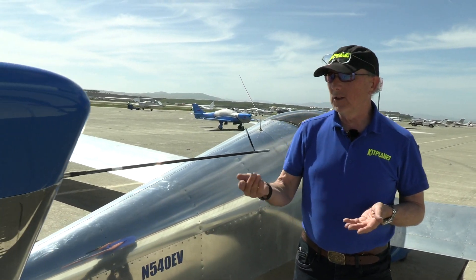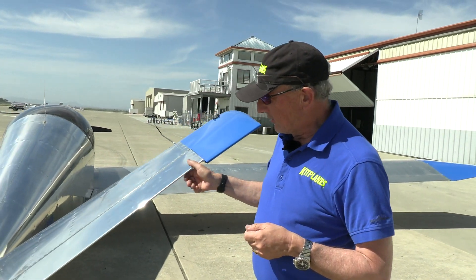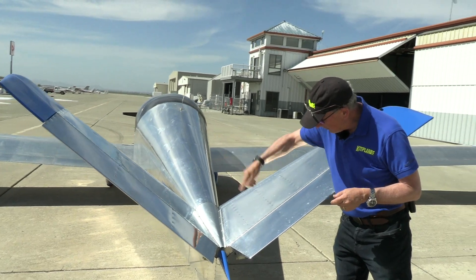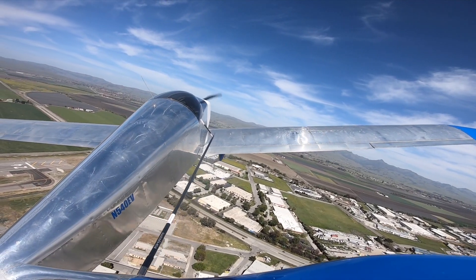A few little things to tip it off that it's a glider: there's a total energy probe right here that gives you very accurate rates of climb or rates of descent when you're looking for thermals. It's the Y-tail that John Monette designed — a V-tail like you'd have on a Bonanza, plus a little teeny rudder down here.